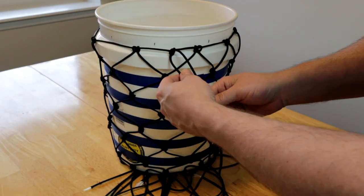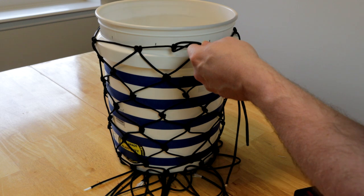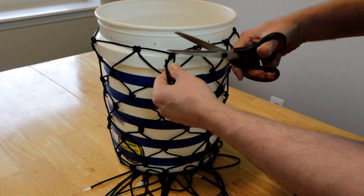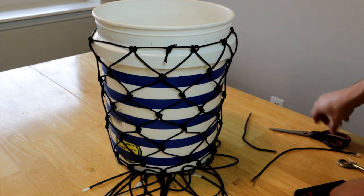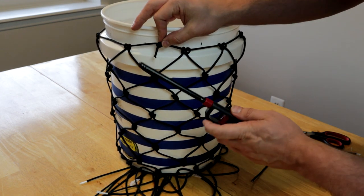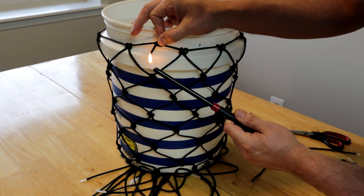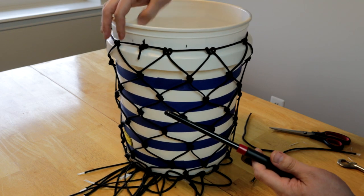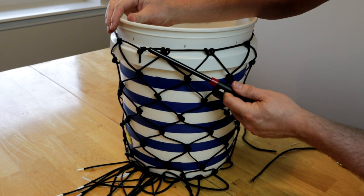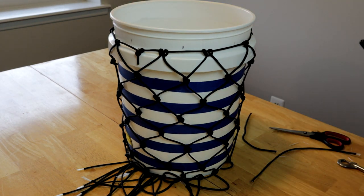The last thing I'll do before I pull this whole thing off the bucket is trim up the excess ends of my original piece of paracord that goes around the top, so I'll just cut them a little short. I'll use my lighter to fuse the ends a bit. Anytime you cut paracord you should fuse the ends with a little bit of fire from your lighter or a match — just kind of melt the end a little bit. It keeps it from fraying and also helps the knot from unraveling. You just need a little bit, just enough to singe the very end.